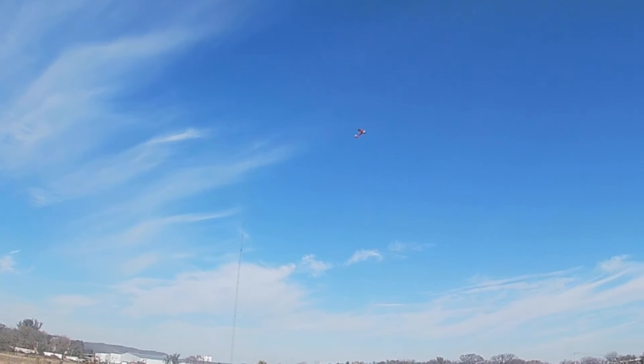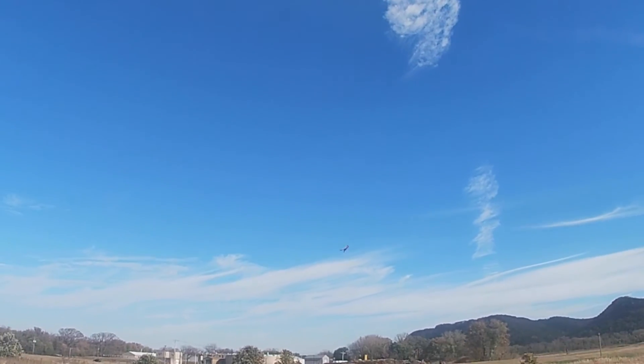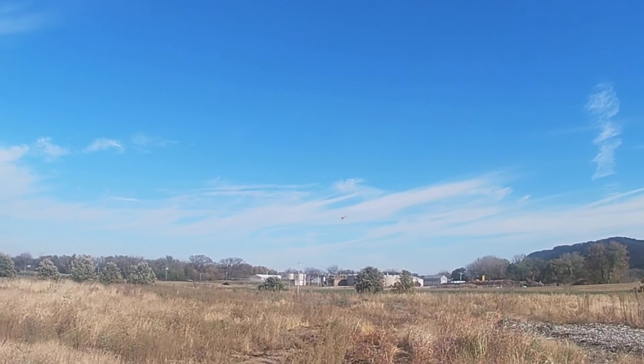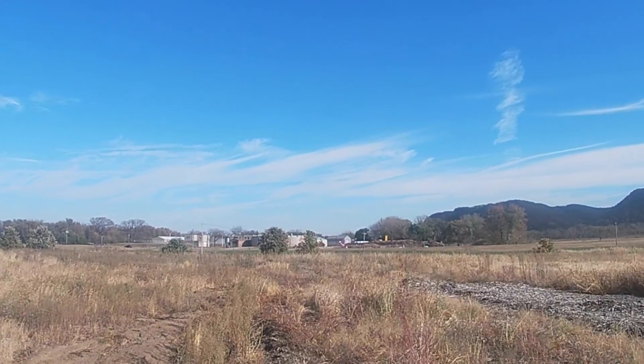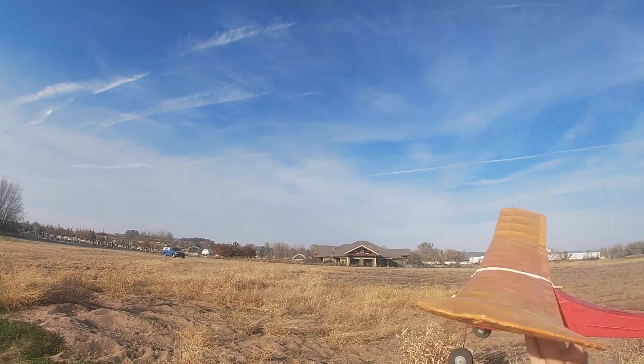This flight didn't look too bad but it was stalling badly in the glide and it landed in the sandy area. I must have got some sand in my motor because now my motor doesn't hardly run.